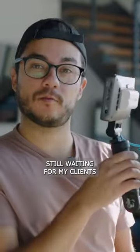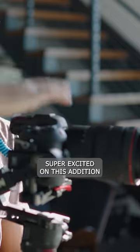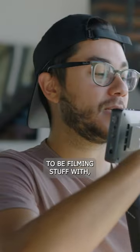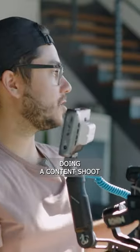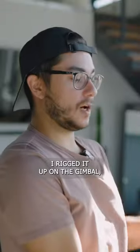I'm still waiting for my clients and using it with the R5C — I haven't made a video on this yet, but I'm super excited about this addition for filming. We're here doing a content shoot and I wanted to test out the monitor before we got started. I did some tests and rigged it up on the gimbal.